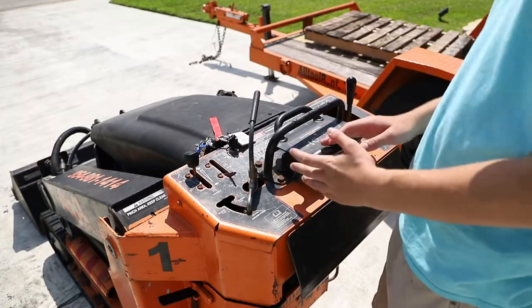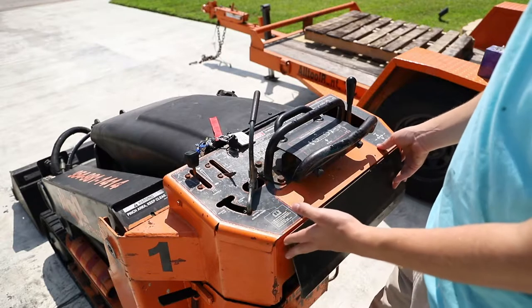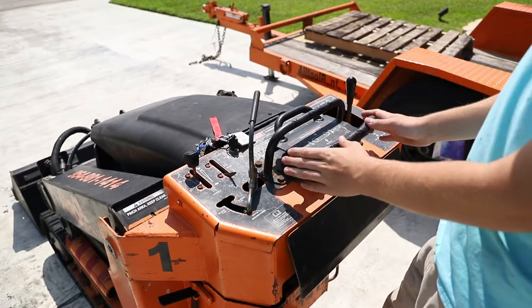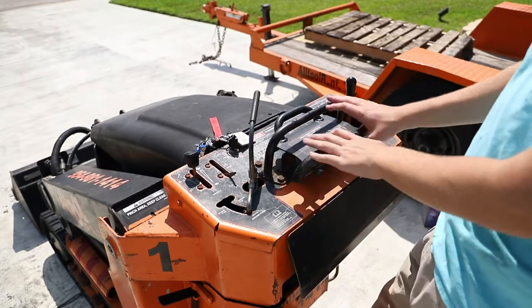Okay, so first things first, here we have the control panel, and this is a walk-behind unit. I'm just going to stop the video right here just to apologize for all the wind noise in the background. There wasn't much I could do about it — it was a really windy day. I tried to clean it up in post but it didn't do much. Let's jump right back into the video.